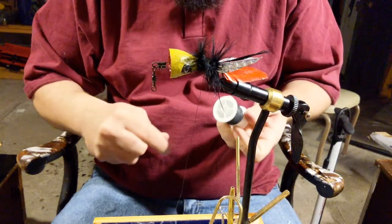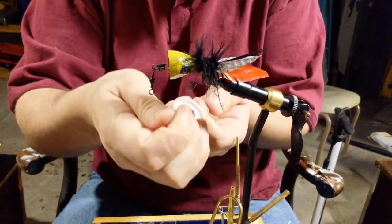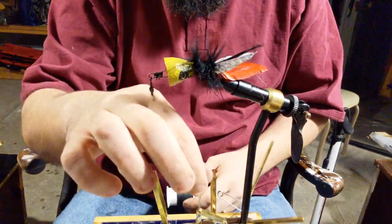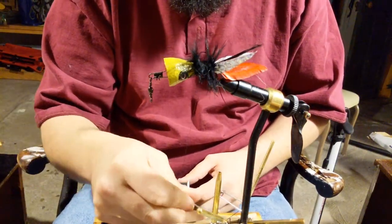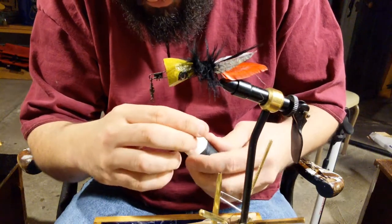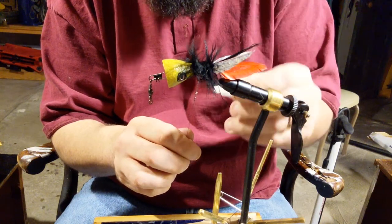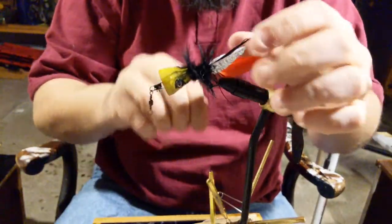Just a couple of whip finishes in my caveman-like way. I'm still waiting to be berated in the comments about how I'm whip finishing these flies, but I promise I do have better tools for this — I've just temporarily taken a break from that. I'm going to go back in and add some adhesive to lock that core of fibers down, and then we'll be ready to fish and test it out.